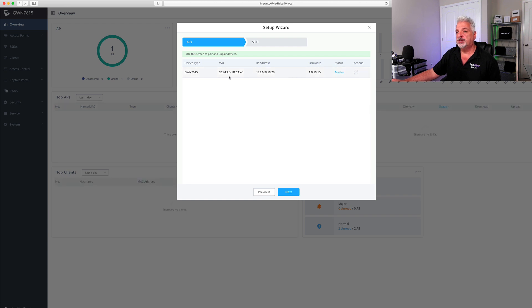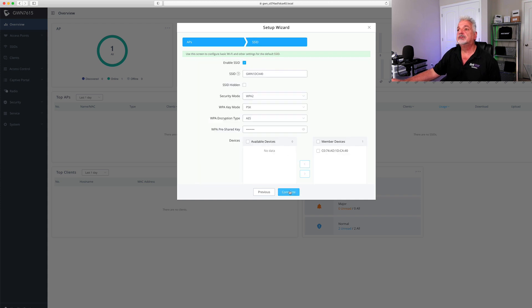The wizard identifies the access point showing the MAC address, the IP address assigned from the DHCP server on the router, the current firmware, and the status as master. We'll click next. Now we can configure the SSID. We'll change the name to QuickTech 7615, leave everything else the same, change the pre-shared key, and since the device is already part of the member devices area, we'll go ahead and click complete.